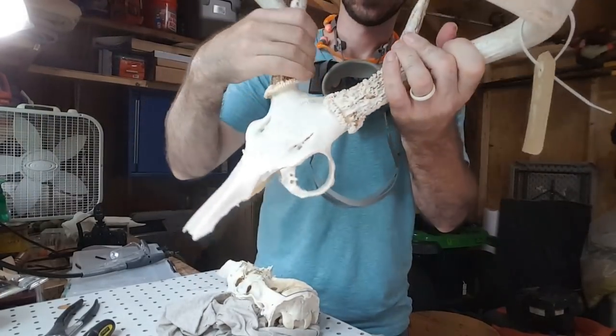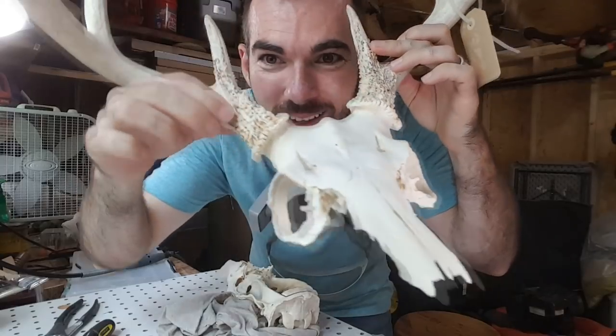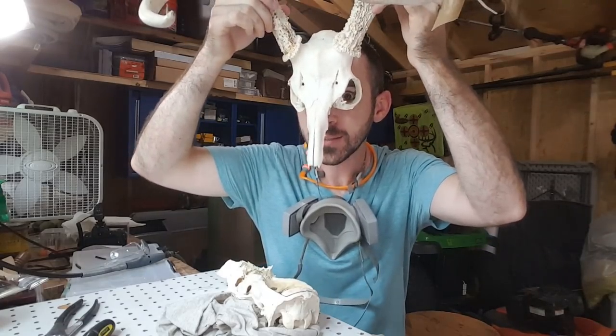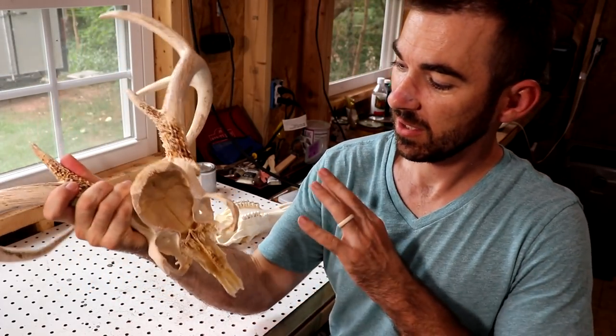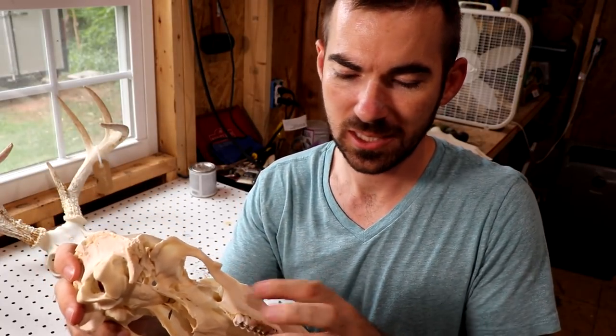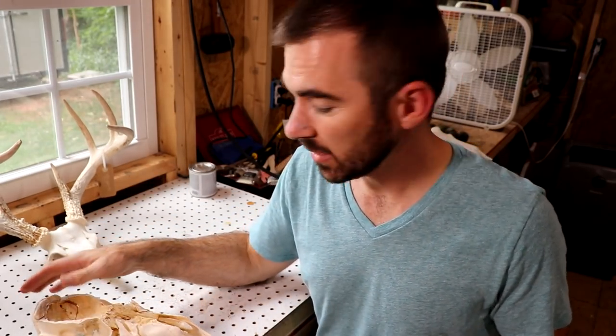Look at that — it's even better than what I thought it would look like! The skull cap is done. There's nothing further aside from cleaning it up structure-wise, so this is good to go. Now it's just the rest of the skull that I'm going to piece up and add to the skull cap. Originally I was going to take the teeth out and make a necklace, but I think it would be better to keep the teeth in and have the jaw hanging down as part of the mask.